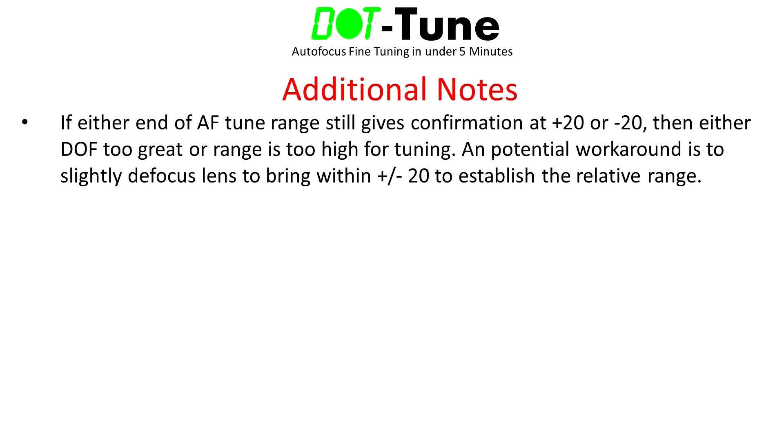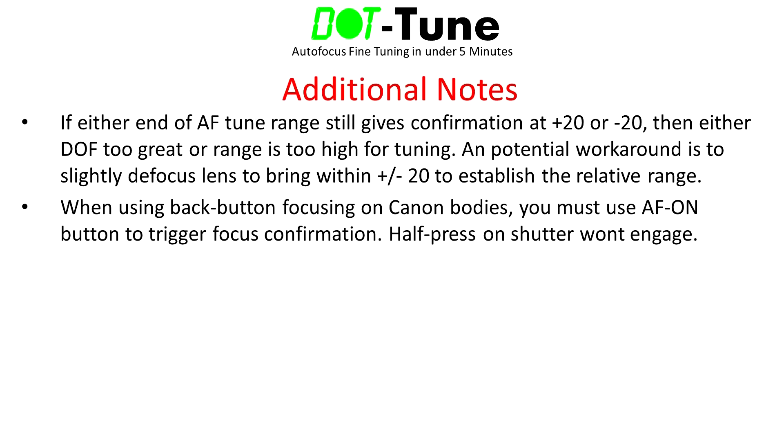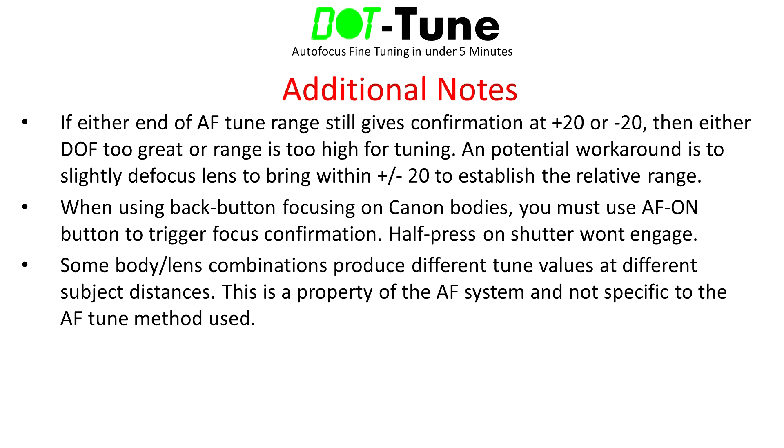Here are some additional Dot Tune details. If either end of the autofocus tune range still gives you focus confirmation at plus or minus 20, then either your depth of field is too great or your range is too high to be accommodated by Dot Tune. A potential workaround is to slightly defocus the lens to bring the range within the plus or minus 20 bounds. When using back button focusing on Canon bodies, be sure to use the AF-on button — half-pressing the shutter will not engage the confirmation in that configuration. Also, some body and lens combinations produce different tune values at different subject distances; if so, tune for the distance you use most often or choose a compromise value.